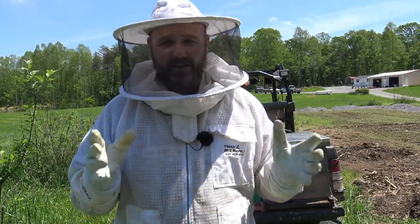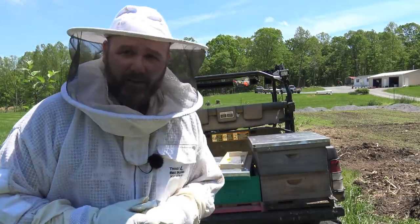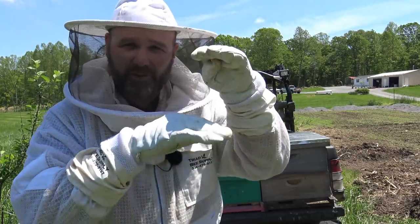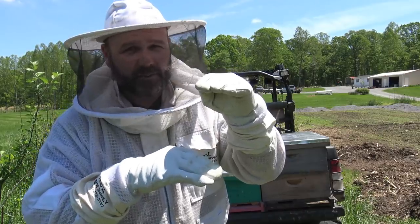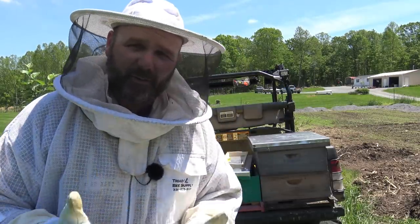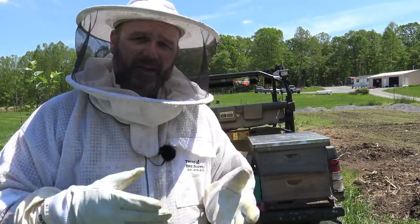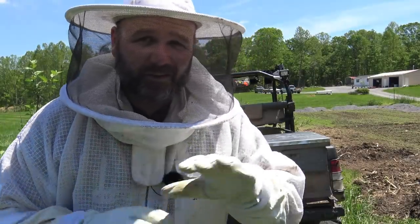The second one we're going to get into is a five frame nuc — that's a custom box that I built — and we're going to put it into an eight frame box. I use all medium supers because they're all interchangeable. Medium supers refers to the height of the box. Some people use little short boxes, which are good for honey. Some use mediums, which are good for honey and brood. And some people use a brooder box, which is very large and good for brood. In wintertime you can exchange these boxes — they're all interchangeable, kind of like Legos. That's why I use all mediums.